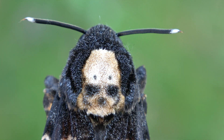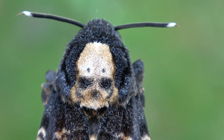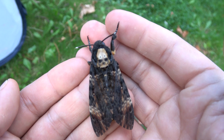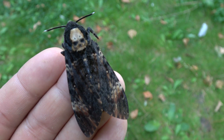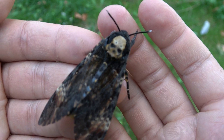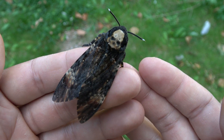Ladies and gentlemen, the moth with the famous skull on its back from Silence of the Lambs — it's real! My name is Bart Koppens and I am an online entomologist who makes videos about insects. Today I am presenting you a real and live Death's Head hawk moth, Acherontia atropos.